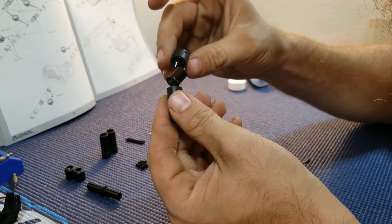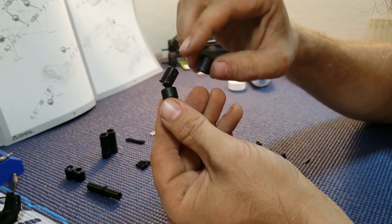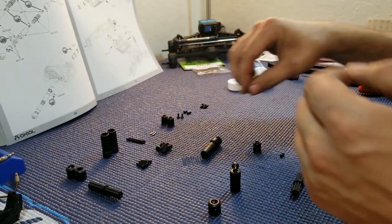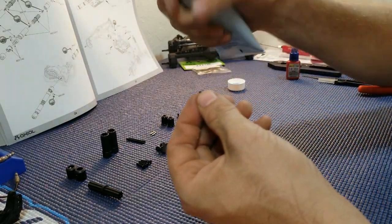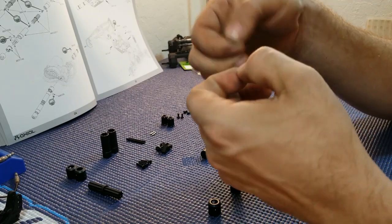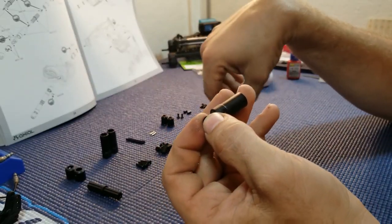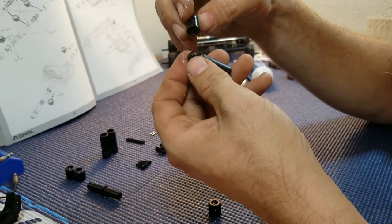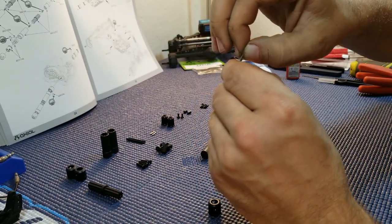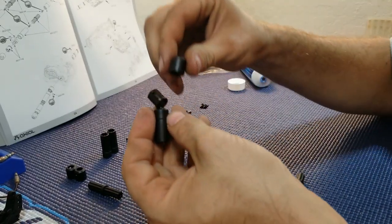Put one of the covers on — make sure your holes line up with your two different holes on the end of your driveshaft. Repeat for the other side with a little bit of grease. Get your holes lined up, drop the pin, and make sure these holes line up as well.